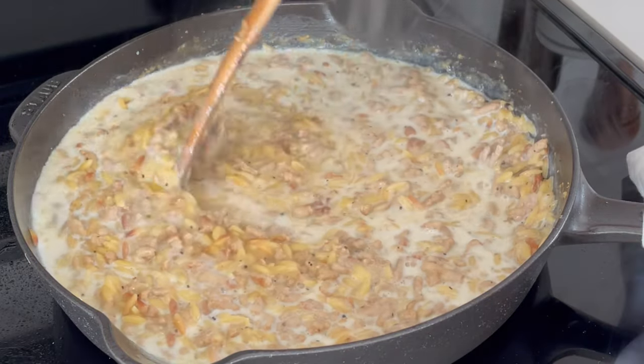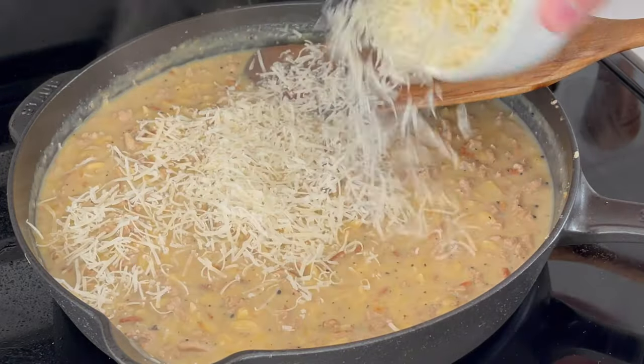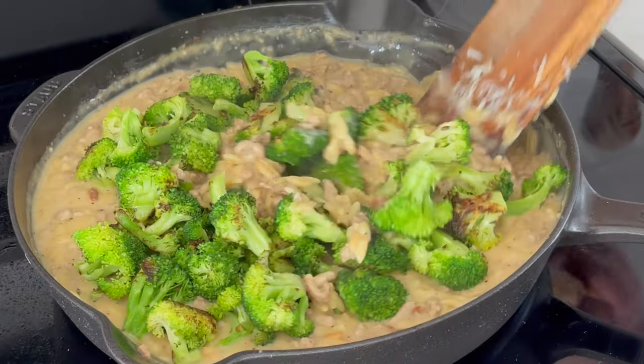Reduce the heat. We'll add two tablespoons of butter, one cup of milk, and two ounces of shredded parmesan. Fold everything together, then add that cooked broccoli back in and you're ready to serve.